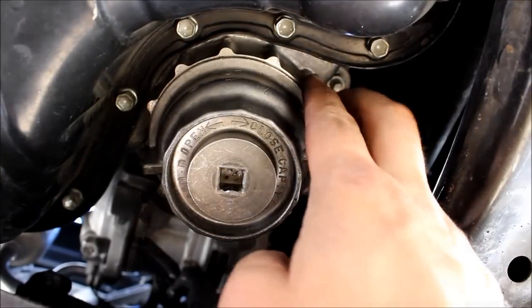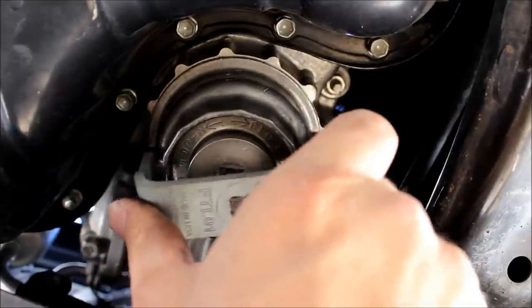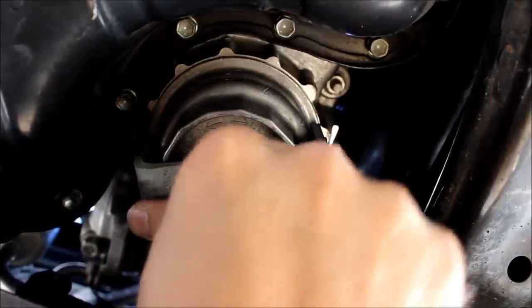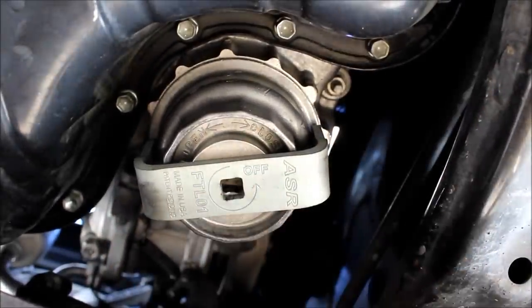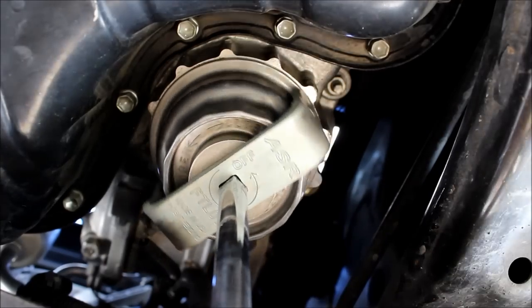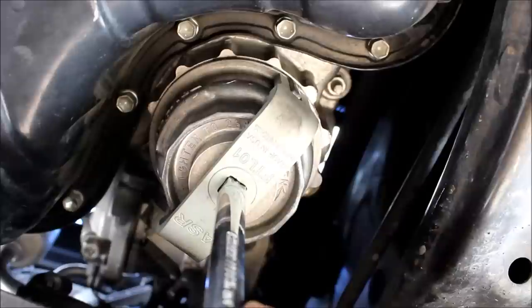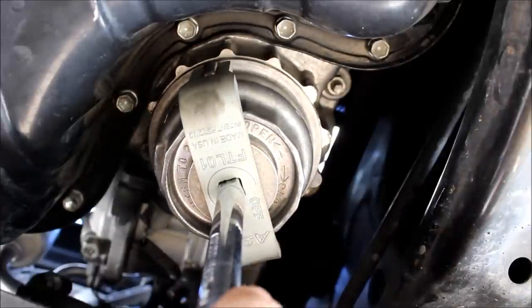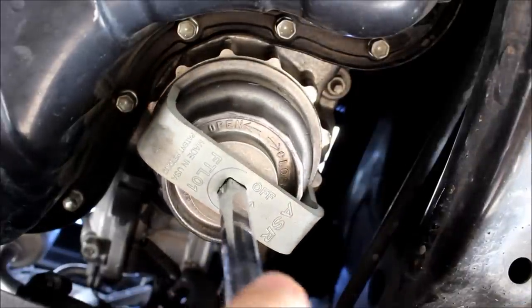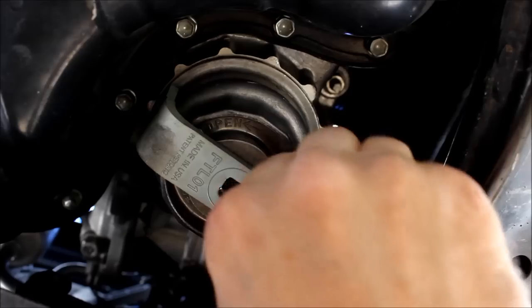These oil filter housings have these little ears on the side, so you just slide the tool over them. It shows you the direction on how to twist it off. Alright, and this thing is loose enough so you just take it off.